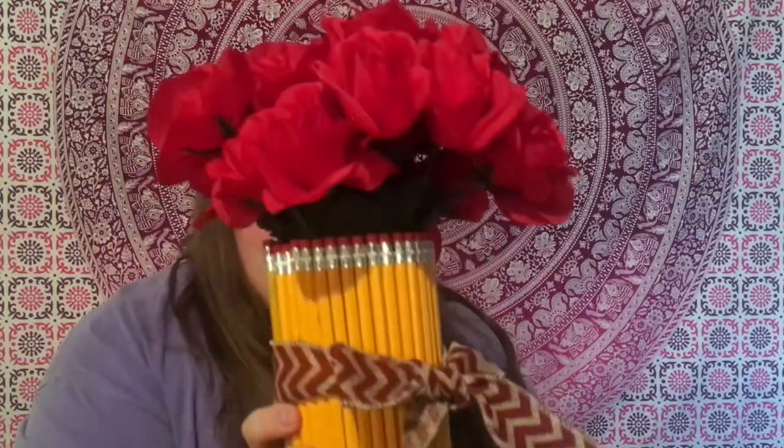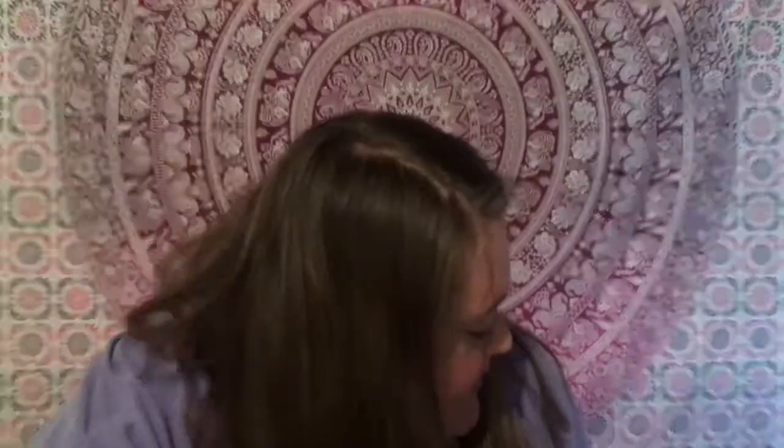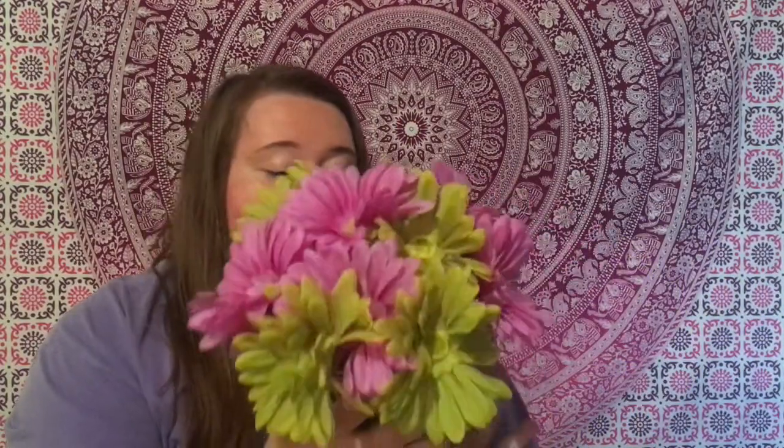These are the final products. This is what the pencil vase looks like and I'm very pleased with how it turned out — I think it's super cute for school. And this is how the crayon one turned out, which I have to say is my favorite. I just really like how the crayons look. You can definitely get creative with the crayons — put them in color order, or just use crayons you like, whatever you want. I really like how this one turned out and I think it would look so cute in a classroom.